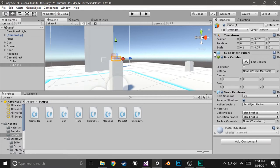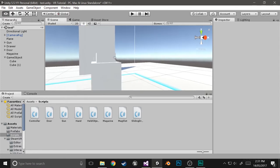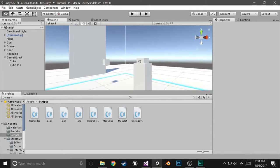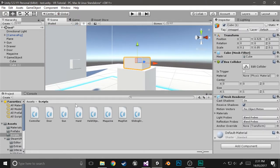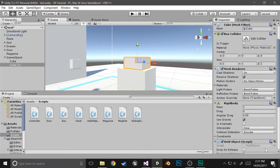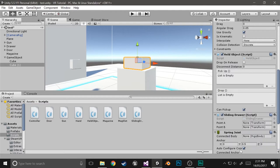We're going to have to add a few components. We're going to be giving it a sliding draw component — that'll just make it so that it goes between the points it's going to go between. The other thing we're going to need is a spring joint. We'll give it both of those now.